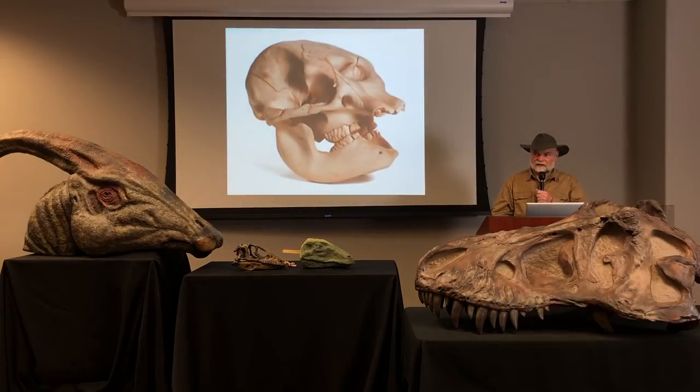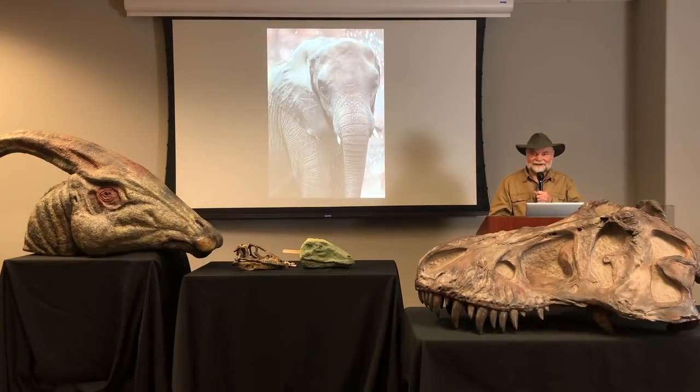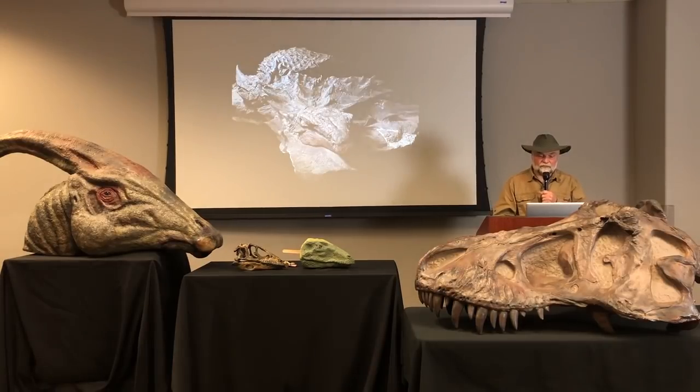Here's a complete skull. If I didn't know what this skull was and somebody said, 'Buddy Davis, you're a sculptor — look at these bones and show us what this animal would look like alive,' not knowing any more than the bones, I'd probably come up with something that looks like this. But this skull belongs to an elephant. I would never know that an elephant had a great big trunk just based on that skull, because that's skin and soft tissue that disappears after the animal dies. So whenever we find the bones of dinosaurs, a lot of pieces of that animal are going to be gone — it's a bit of a guessing game.